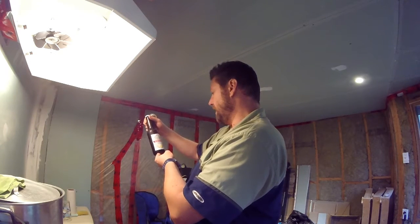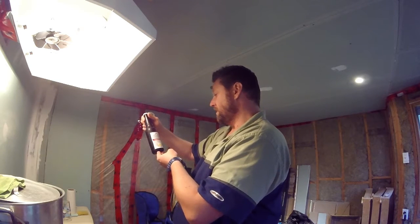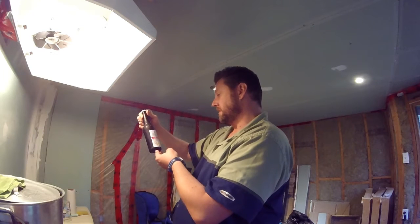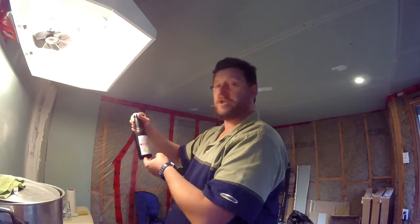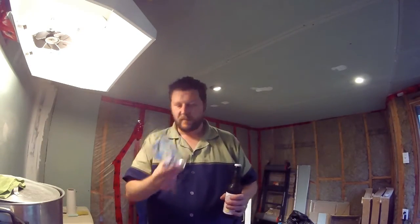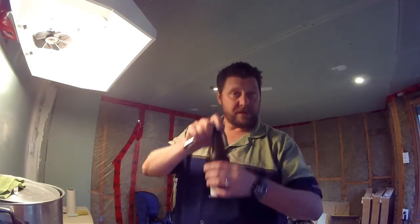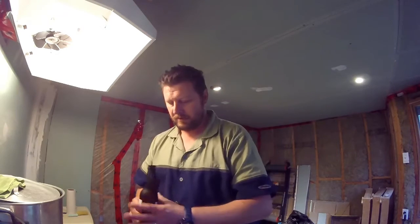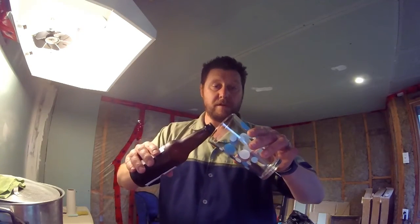A crisp pale ale brewed with Centennial, Citra, and Emerald hops, dry hopped with Cascade, and added lemon and orange peels to give a little citrus tinge on the nose. Okay, green glass. Let's get to crackalackin', shall we? Cheers everybody. A little bit of a hiss there. A little bit of smoke. Here we go, let's see how she pours.